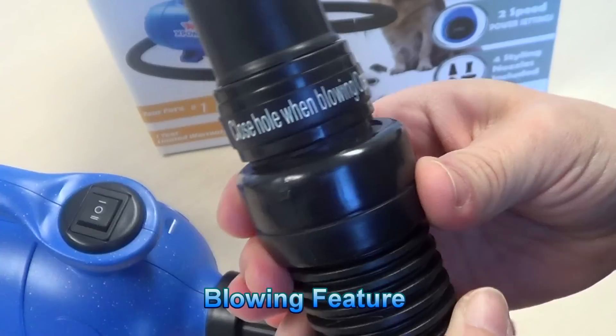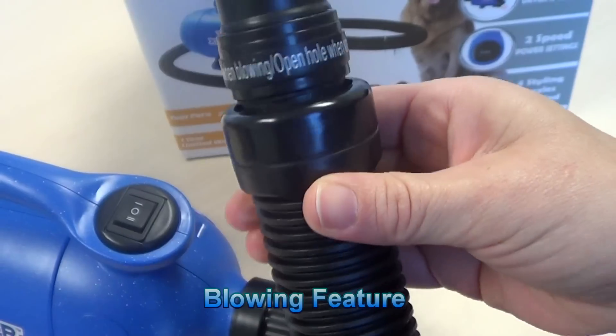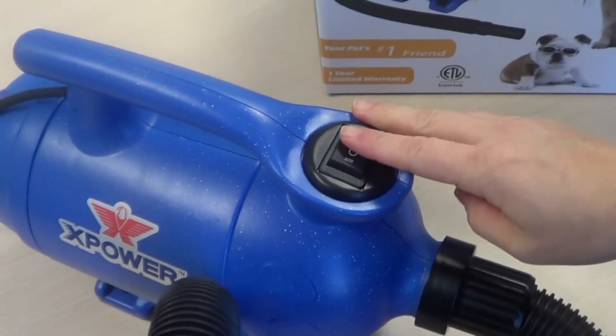You'll want to close the hole when blowing. We have two speeds: one and two.